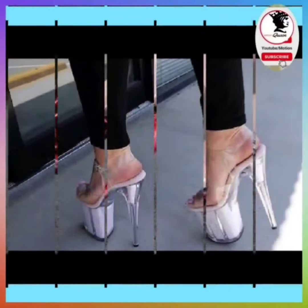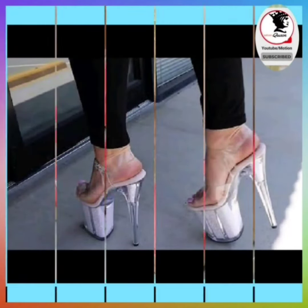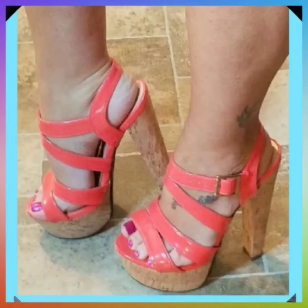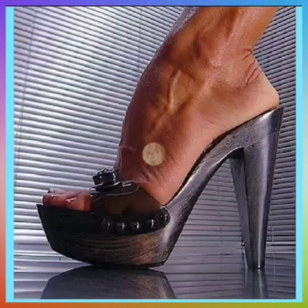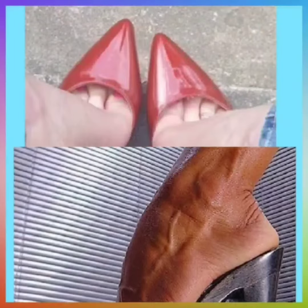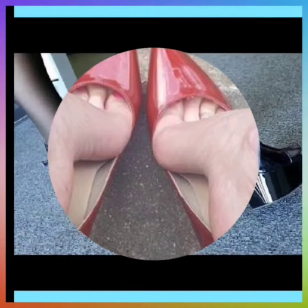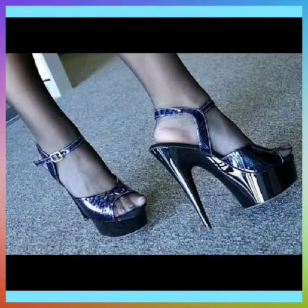Hey guys, Assalamu Alaikum, how are you? I hope you will be fine. I am here with my new video. Today the topic of my video is about some mixed types of heels. In this video you will see some high heel, pencil heel, block heel, and some very different designs, different colors and different color combinations.